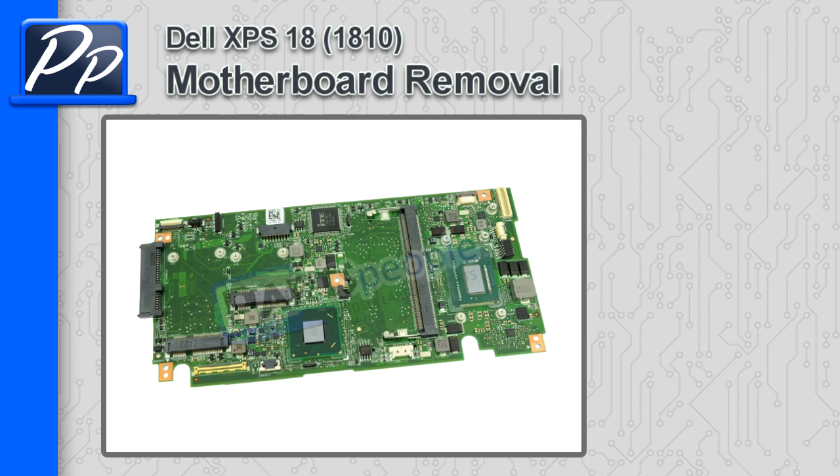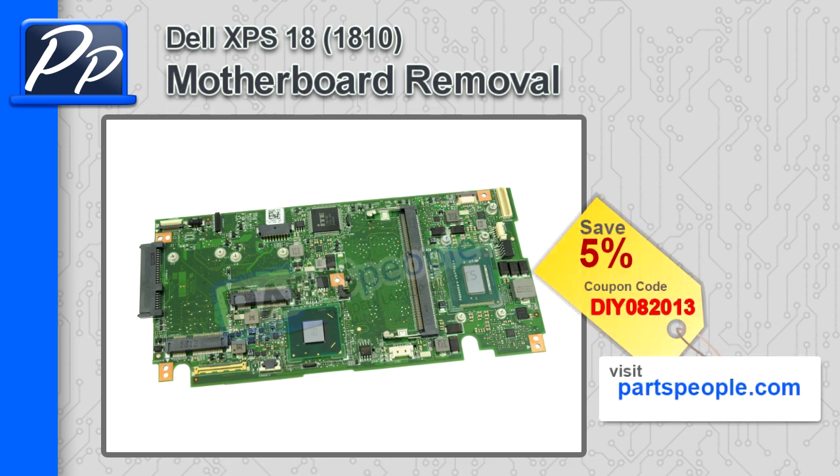Hey, this is Roscoe with Parts People. In this video, I'm going to show you how to remove the motherboard on the XPS 18 1810. If you're looking for parts, go to our website and use this 5% discount coupon.